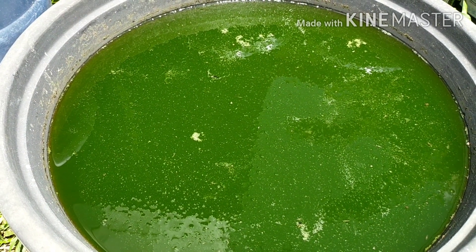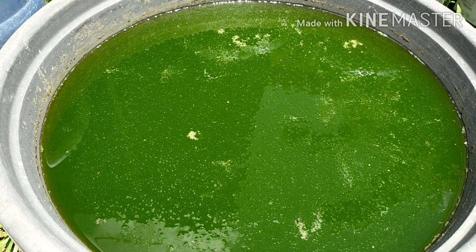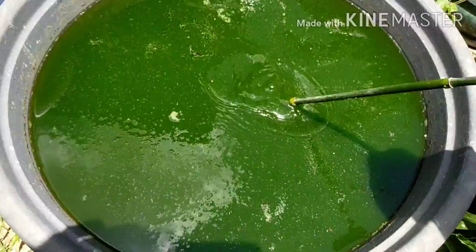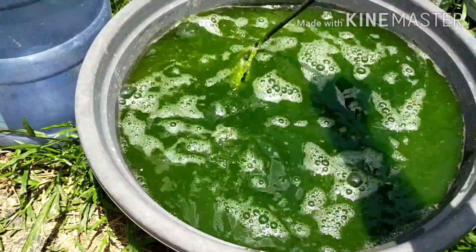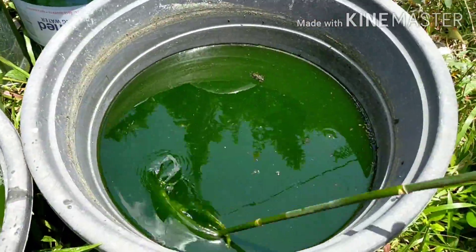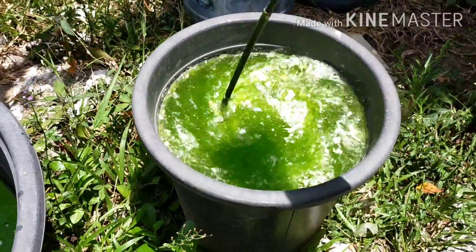This old culture is ready to be multiplied or fed to Daphnia. Maybe later after sunbathing. The secret here is to stir the cultures so that the bottom part will be heated up as well.